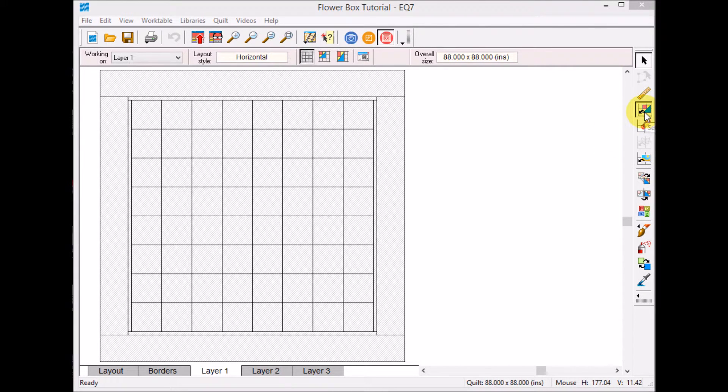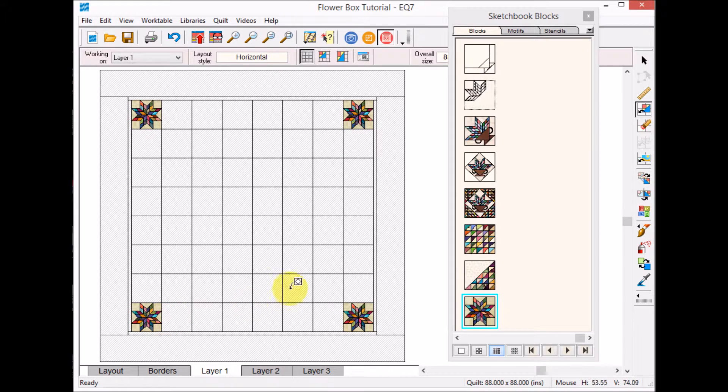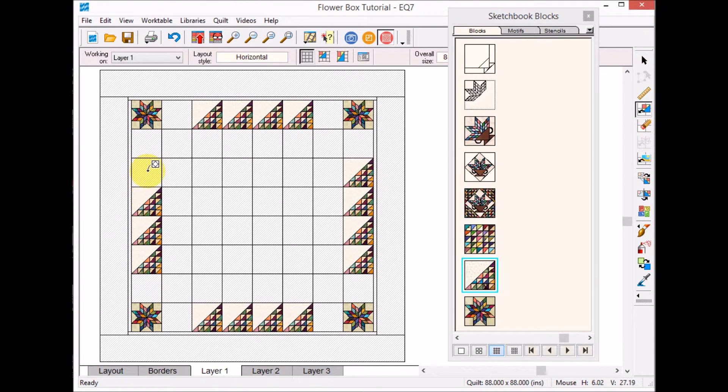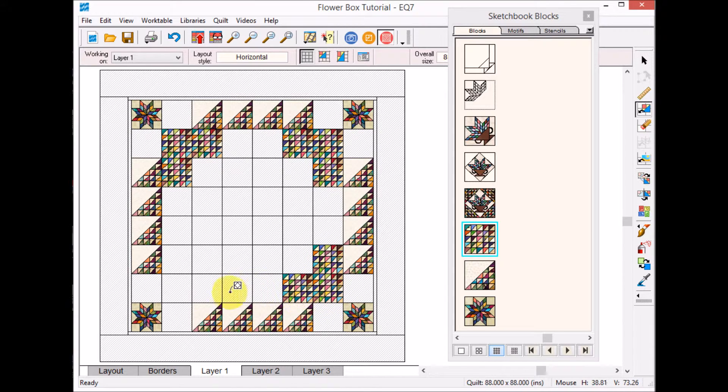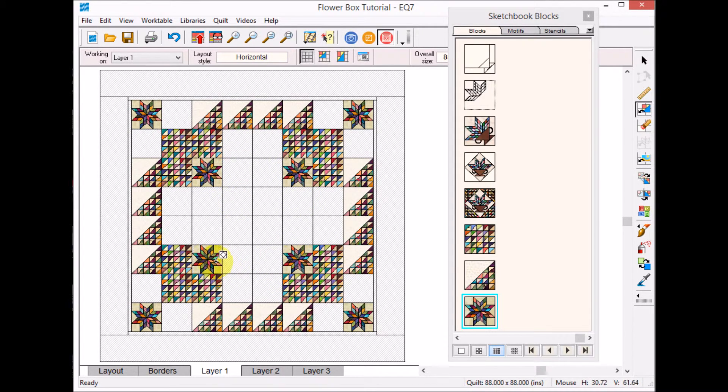I'll go to Layer One and open the sketchbook to set my blocks. I'll start by putting the LeMoine star blocks in the corners, then add some of the half-triangle blocks — I'll need to do some rotation, but I'll fill in the outside sections first and work inward. I've got a series of full half square triangle blocks and a few more Blazing Stars, and all the remaining positions will be for the on-point setting.